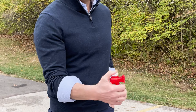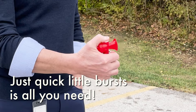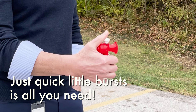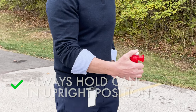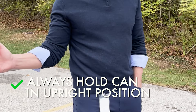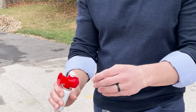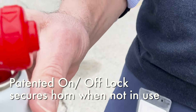As you're hiking, every quarter mile or so, just a quick little burst is all you need. This prolongs the use of the product — those short bursts are how you use it. When you're done, you turn it and lock it so it doesn't deploy. That is a patented feature on the Sabre Frontiersman bear horn product.